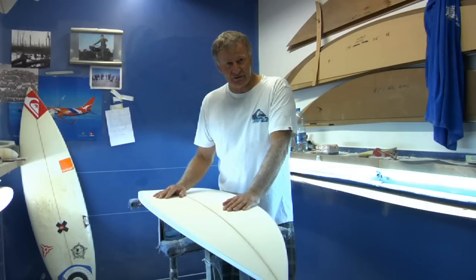Hello, I'm Simon Anderson. I'm part of the Quicksilver Surfboard program and I'm going to show you my four models that we're currently doing.